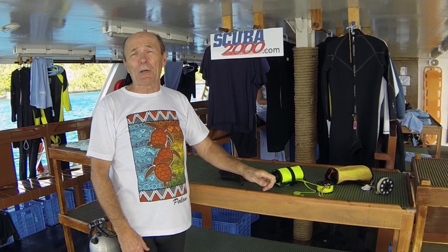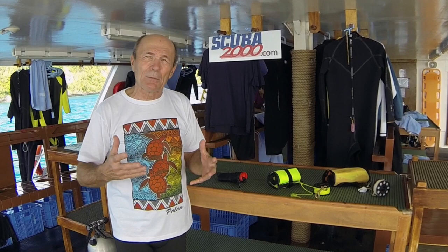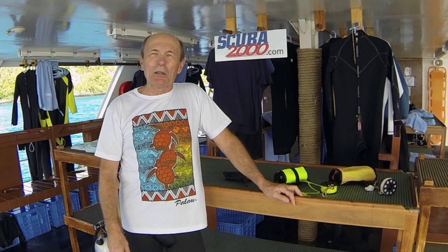We've had more than a few requests about SMBs. SMBs are becoming more and more common. Some of the most recent trips we've been on through SCUBA 2000 have made them mandatory — for example, the Solitude 1 in Palau, where I'm talking to you from right now. The use of SMBs is mandatory here, and after some of the exciting diving we've done, involving shifting currents and significant depths, we've really learned the value of SMBs. Let me take a minute and share some things I've learned on this trip.